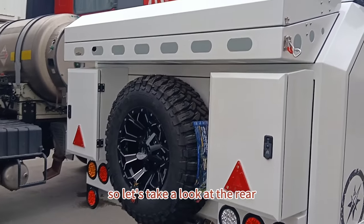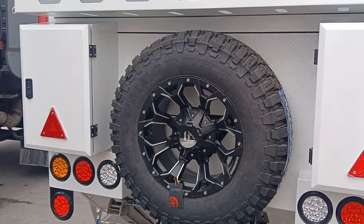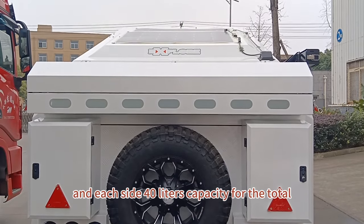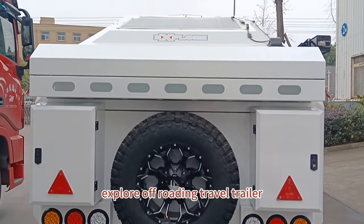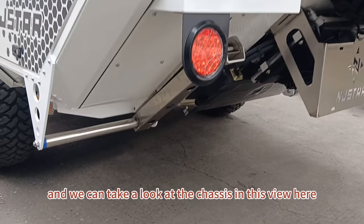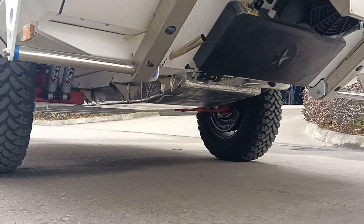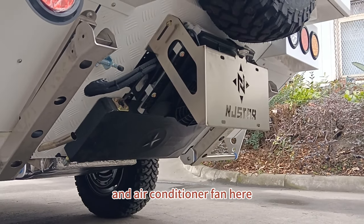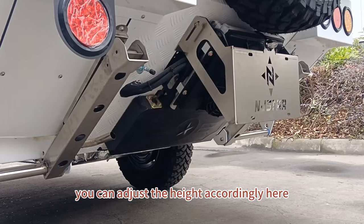At the rear, we have a rear luggage area with a cover and a full-size spare tire. There are two storage boxes at each side with 20 liters capacity each, totaling 40 liters. This is the explore floating travel trailer. Looking at the chassis, there's an independent man bar with a customized twin absorber, an antenna, a diesel oil tank, the license plate, an air conditioner fan, and a pair of stainless steel support legs at the rear that you can adjust for height.